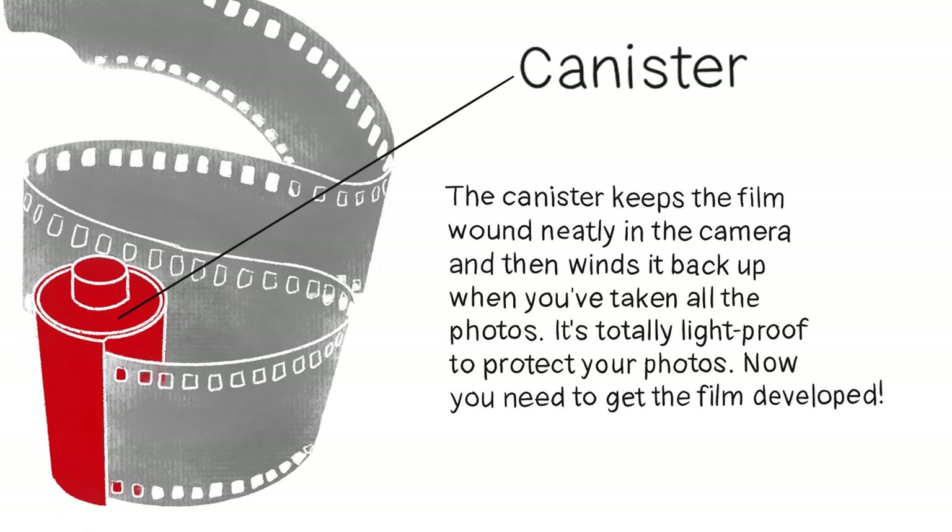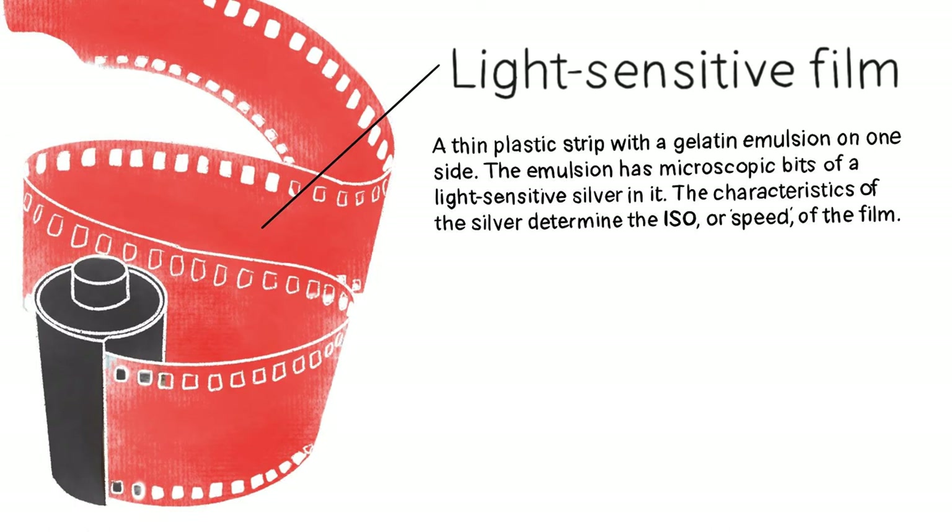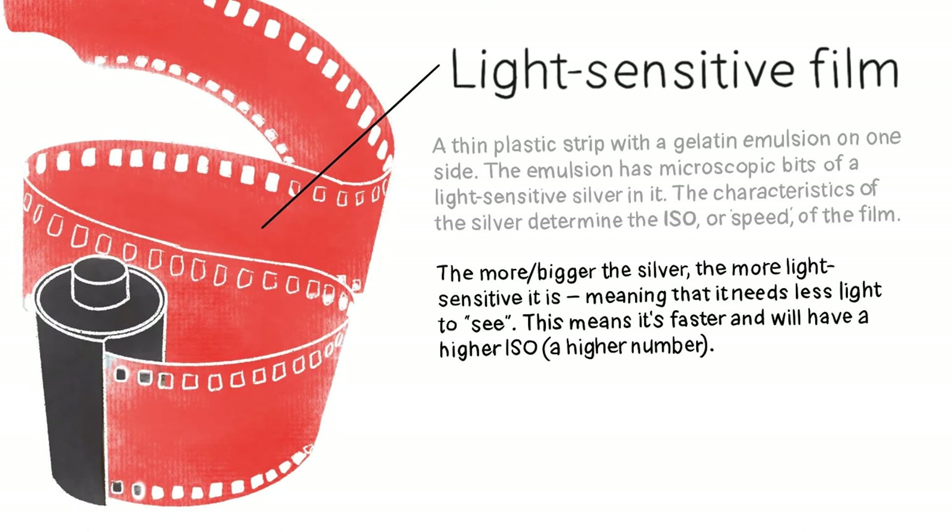The light-sensitive film on the inside is a thin plastic strip with a gelatin emulsion on one side, and that emulsion has microscopic bits of light-sensitive silver in it. The characteristics of the silver determine the ISO or speed of the film — the more or the bigger the silver, the more light-sensitive it is, meaning it needs less light. This means it's faster and will have a higher ISO or a higher number.